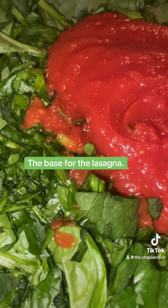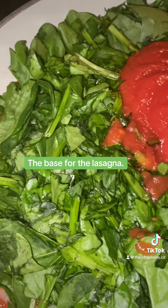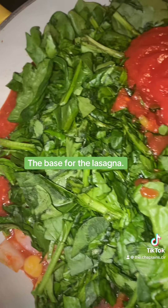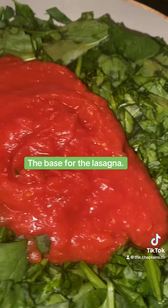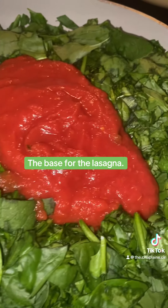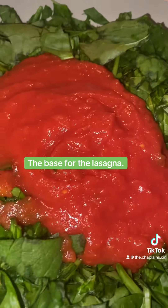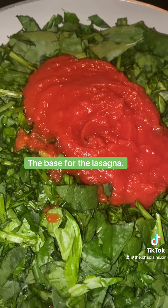Anytime work gets stressful, you know what I'm saying? I hit the kitchen. But we don't do stressed out over here. We do life over here. We do joy over here. We do love over here. We do healthy over here. Yes, ma'am. Let's get to it.